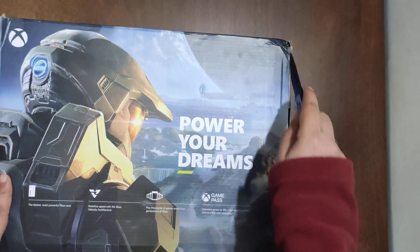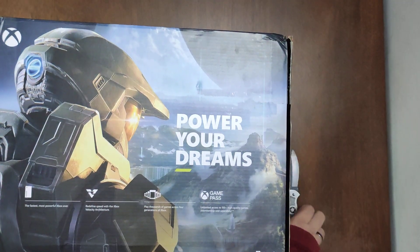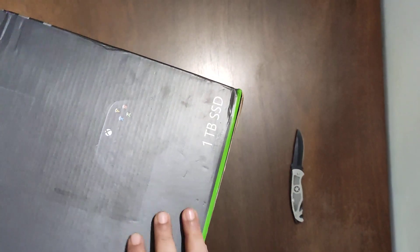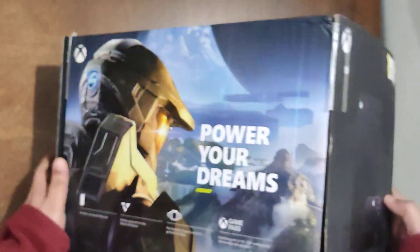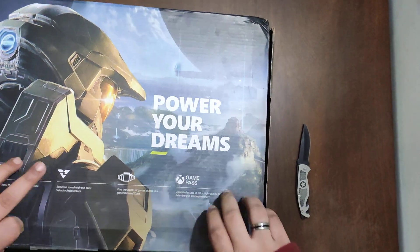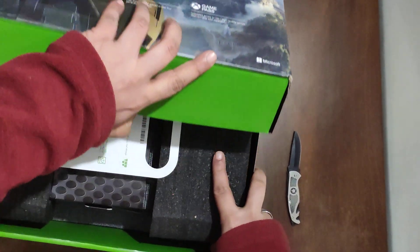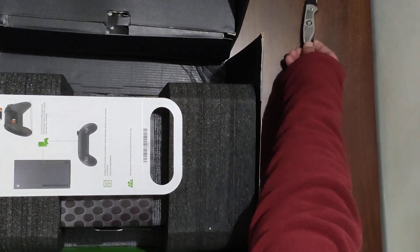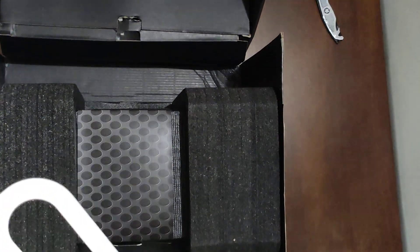Let's start the unboxing — here we go. Let's see which way it opens up. It opens this way. Here it is — this is the Xbox Series X, sorry!